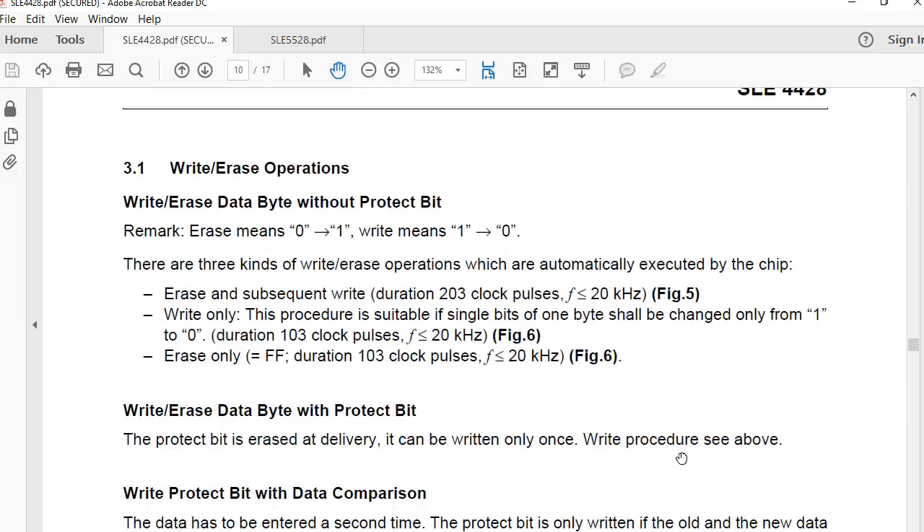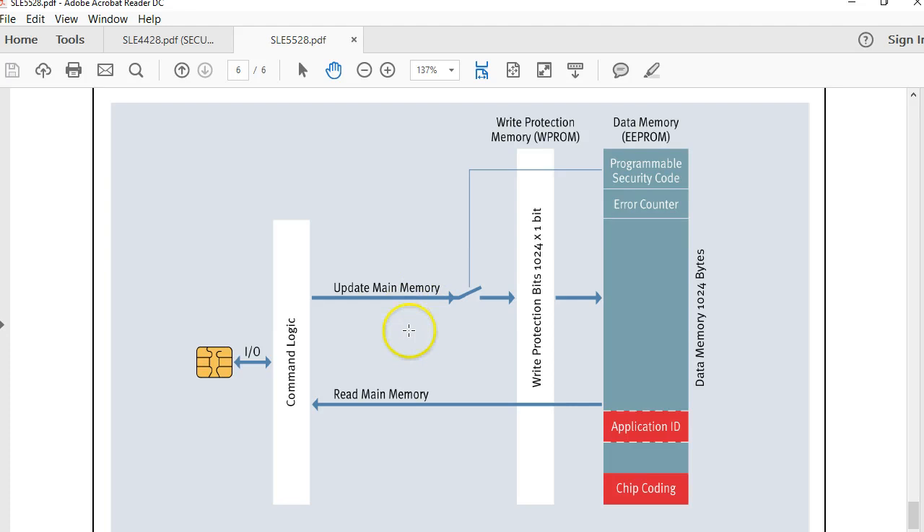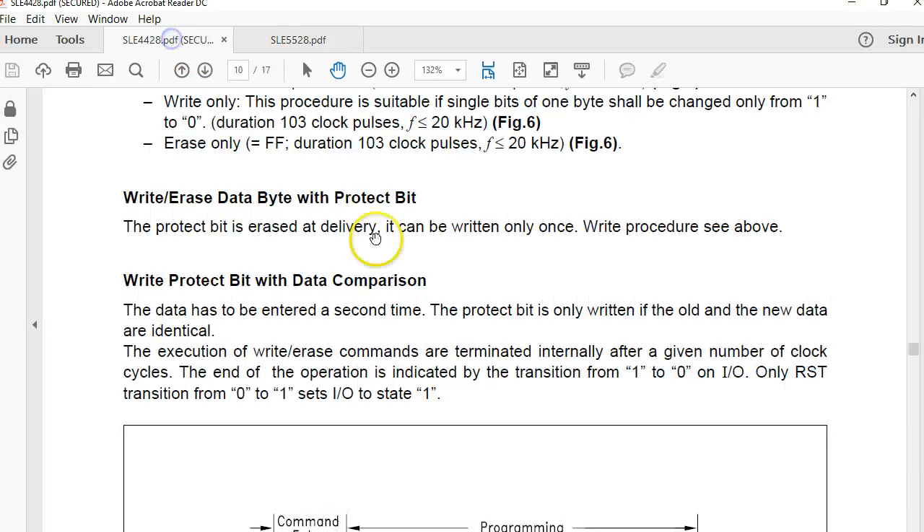We also downloaded the SLE 5528 documentation, which has only six pages. This diagram is pretty interesting — it's very straightforward. As you can see, this tag has 1024 bytes of EEPROM. You can read without any password verification, but if you look at this switch, any update to either the main memory or the protection bits must be done after authentication. So authentication is mandatory before you modify the protection bits or the main memory.